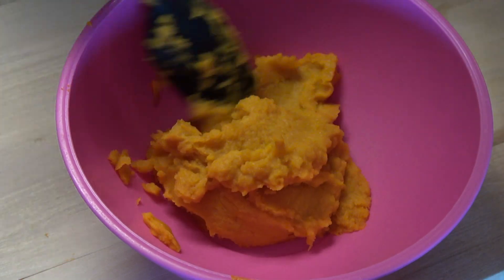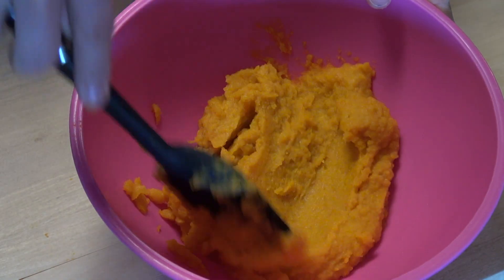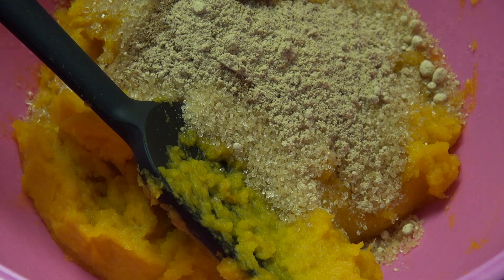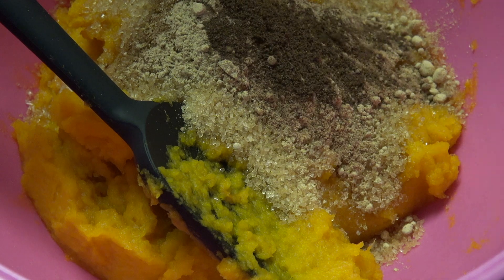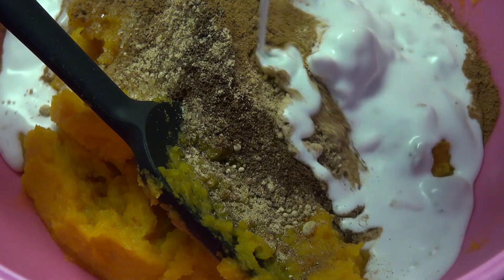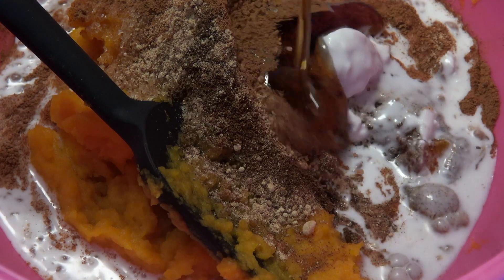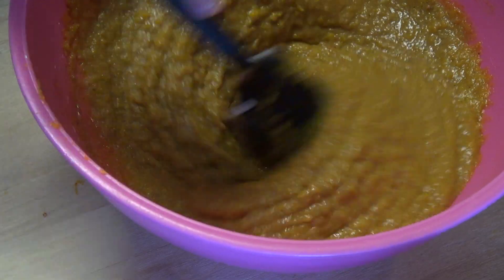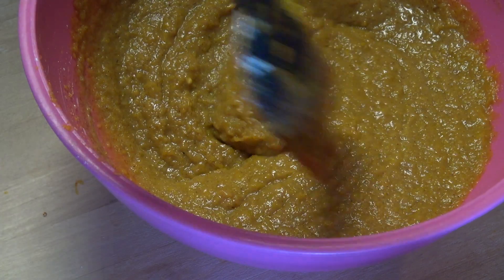Now that our pumpkin puree is nice and smooth, we're going to give it that classic pie flavor by adding some brown sugar, cinnamon, and ground ginger, along with a small amount of nutmeg, allspice, and cloves. Lastly, to make this extra creamy and soft, we're going to add some coconut cream, maple syrup, and also a little bit of cornstarch. Mix everything together until it's evenly distributed and our filling is ready.